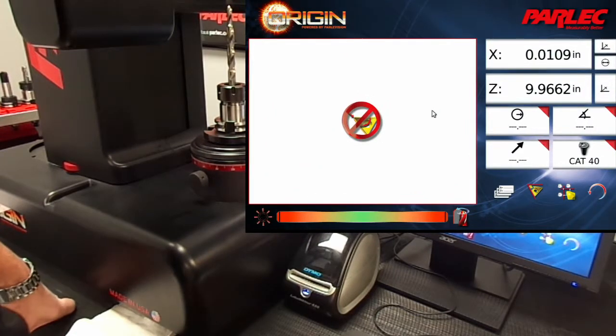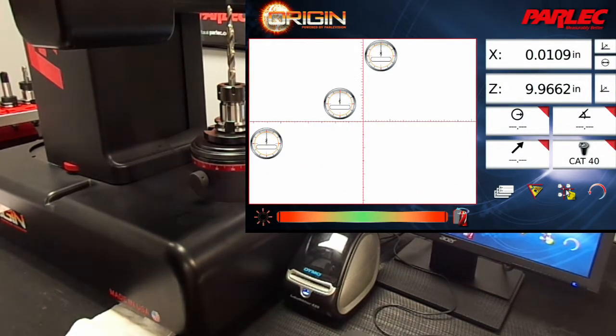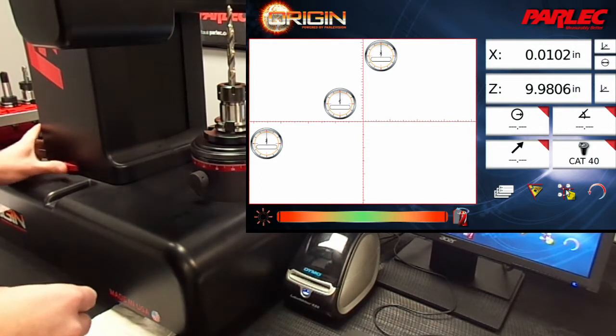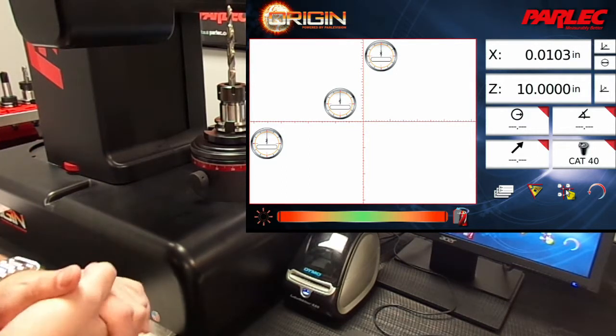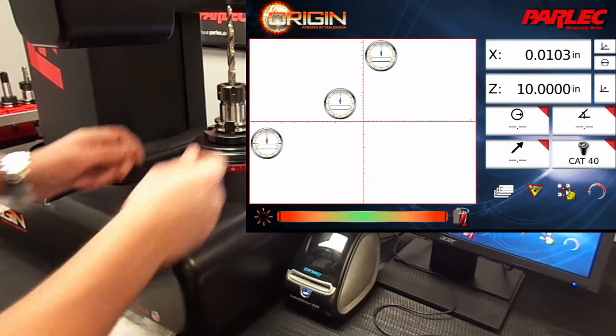We begin by enabling fixed crosshair mode and pre-setting the Z-axis location to 10 inches. Once the machine is pre-set, we can move the tool to the Z-axis crosshair.